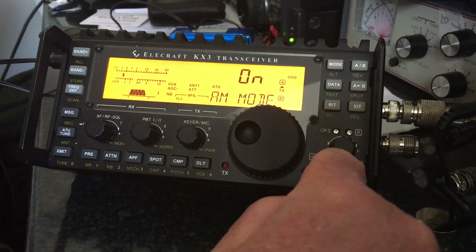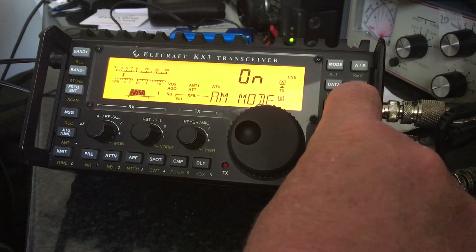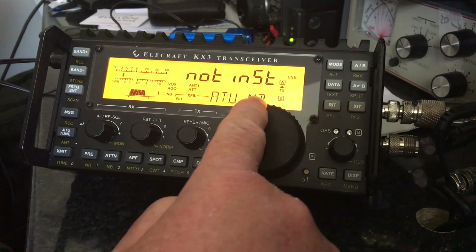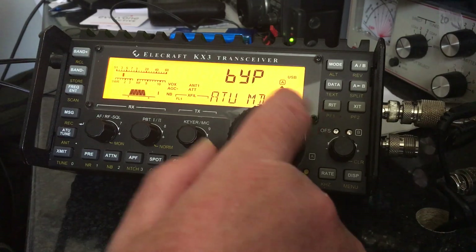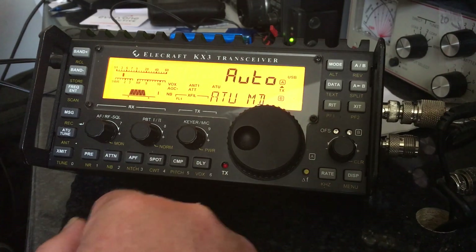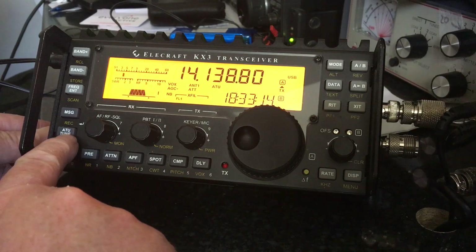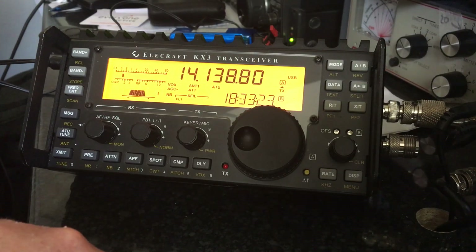Press and hold the DISP button to put you into the menu. Using the small rotating button, you can go through the menu items until you get to the ATU MD option. As you can see on mine it's currently showing as auto. By moving the VFO button you can change it appropriately. If you find that it says 'not installed', or it's on bypass or any of the test options, move it to auto and then press the menu button to come back out again. This now shows the ATU icon on the screen, and if you press ATU tune it should go and tune appropriately.